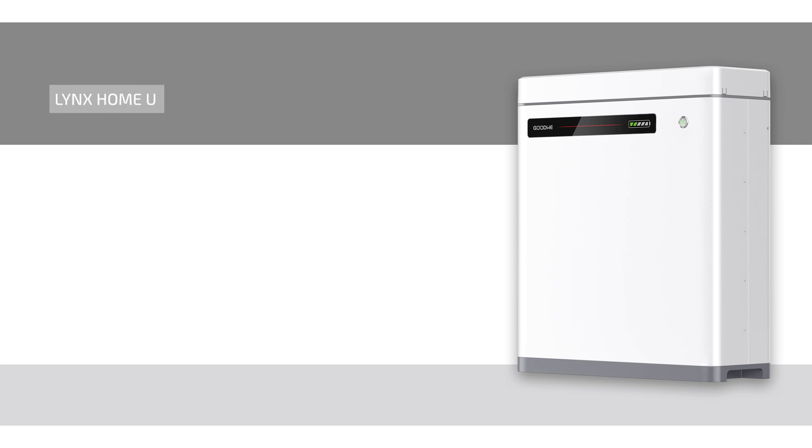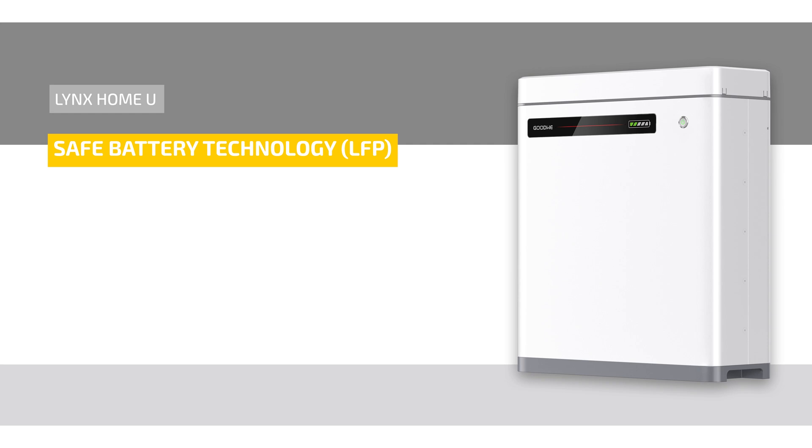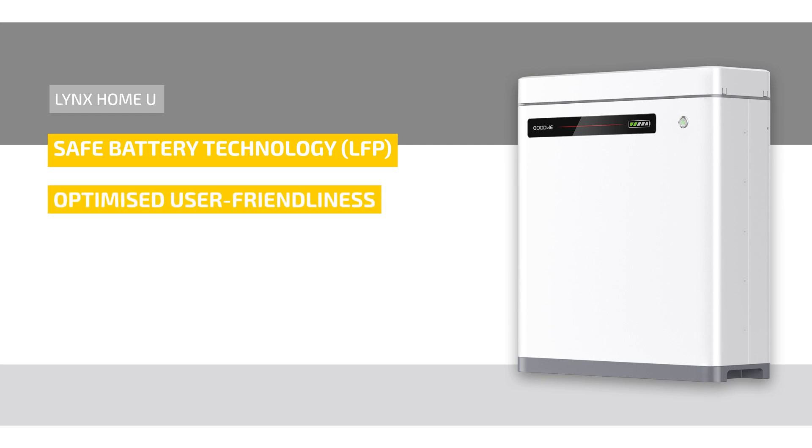The Lynx Home U is a low voltage battery that has been specially developed for use in the residential sector. It is characterized by its compact design, safe battery technology LFP, and optimized user-friendliness. With the integrated automatic detection function and plug and play communication with Goodwee inverters, the installation is straightforward.